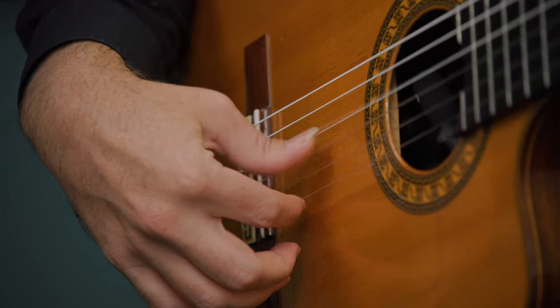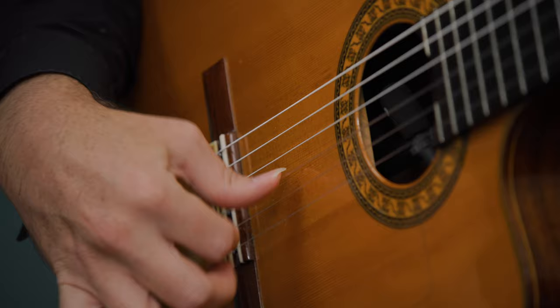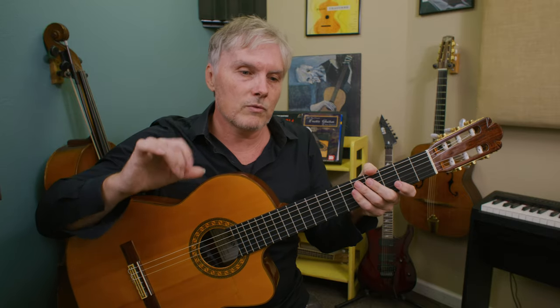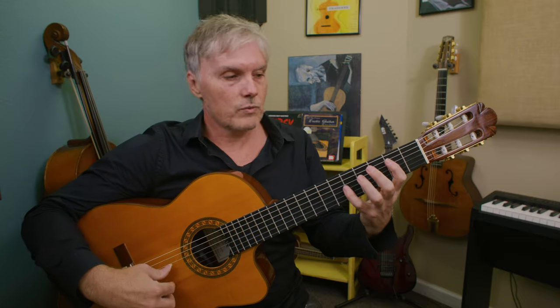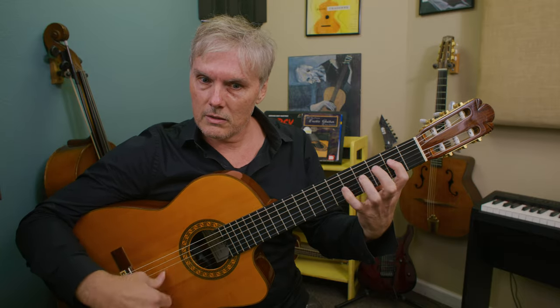That sounds cool and good to me, but we could also jump out and pound away at the string. It's a little more difficult because we have to really target the string we're trying to hit, but it sounds different. To me that sounds more gypsy jazz. Let's look at a couple of gypsy jazz licks that we can play with our fingers.